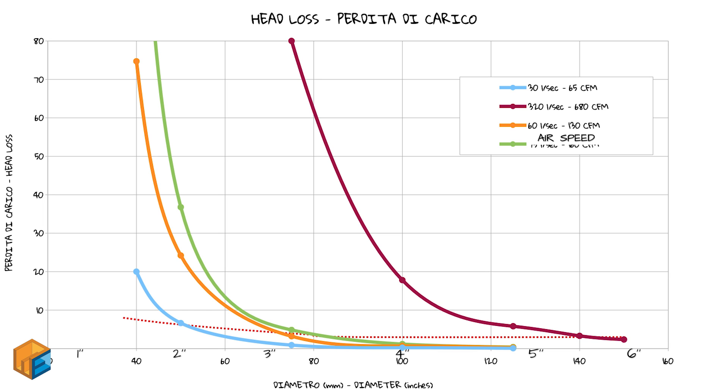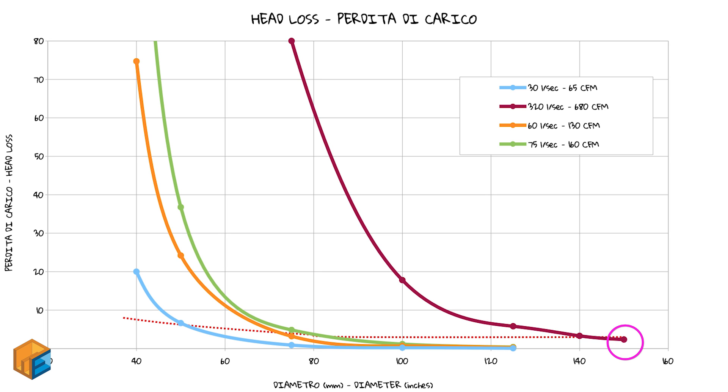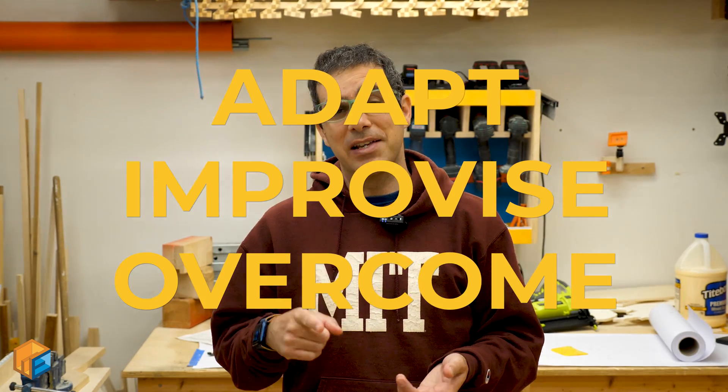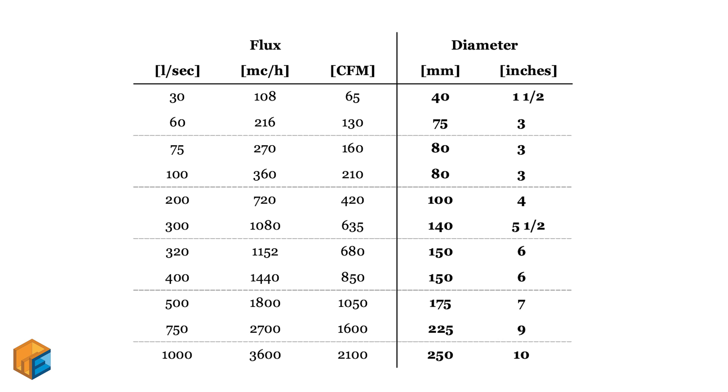Of course, we're talking about internal diameter. My new dust collector is 320 liters per second, so I'm going with 140mm. But at the store, 140mm was not available — they had 150mm and 125mm. 150mm is a bigger diameter, so lower air speed. 125mm is smaller, so higher speed and higher losses — but in this case the difference isn't that much, so I went with 125mm. This is what often happens on construction sites: you adapt, you improvise, you overcome.